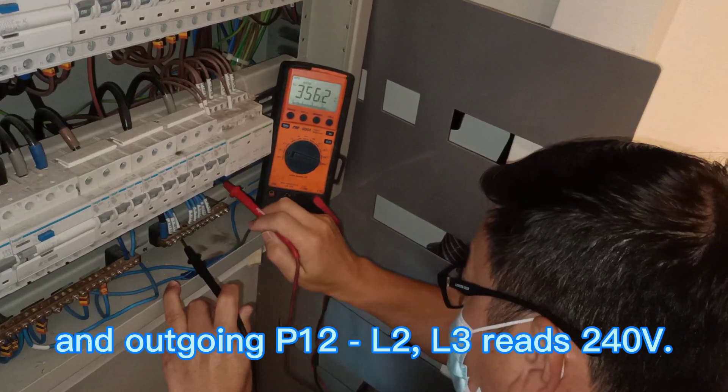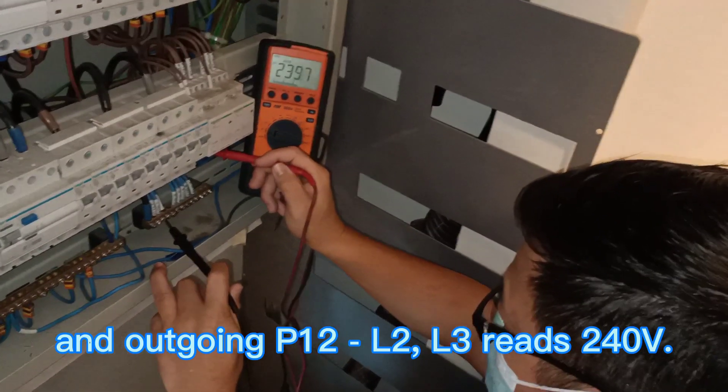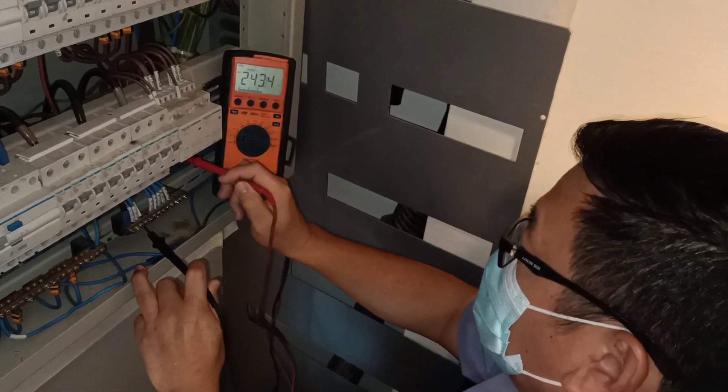Okay, outgoing. P12 L2, P12 L3: 240V. Okay.